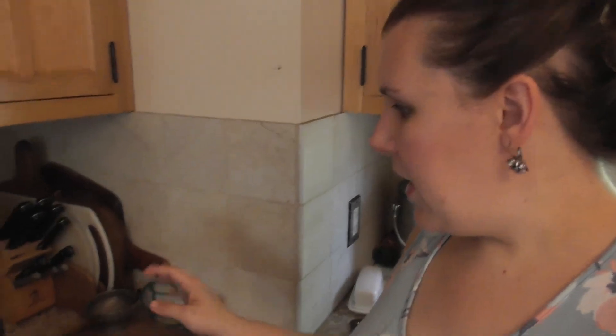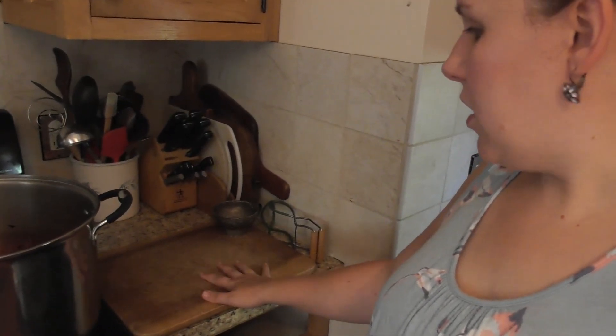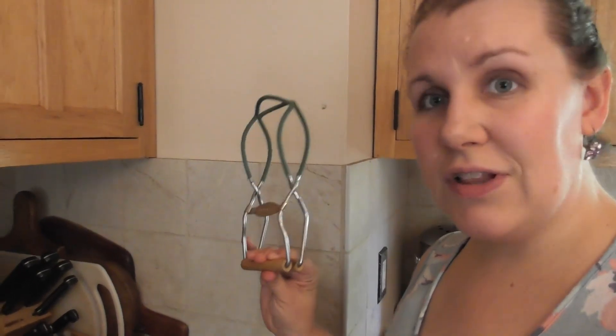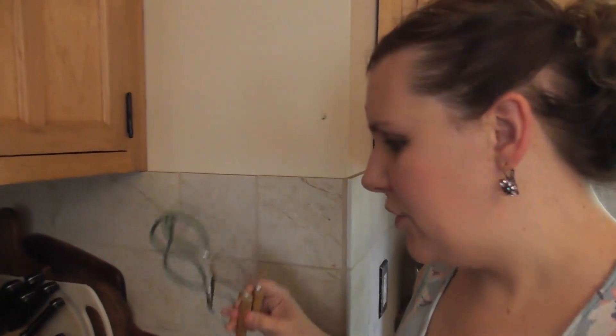I have my station all set up. I use a cutting board to protect my countertops from the hot jars and I have my funnel here so I don't make as much of a mess filling the jars. A jar lifter is really handy so you don't burn your hands. I couldn't find my lid lifter, so Art put together a magnet for me — this will work just fine.